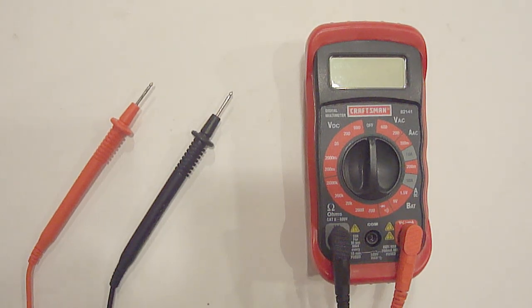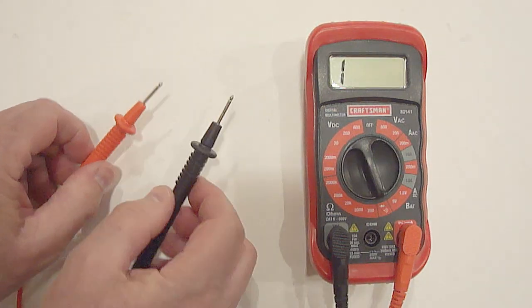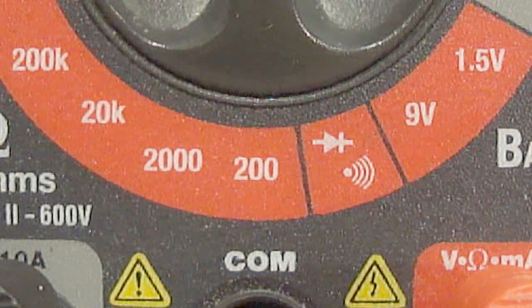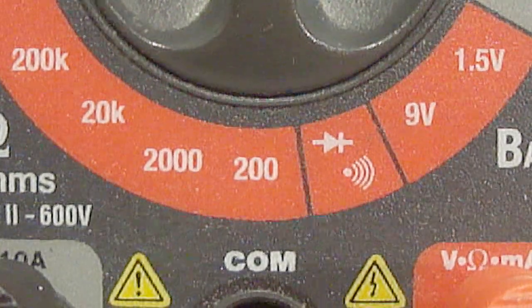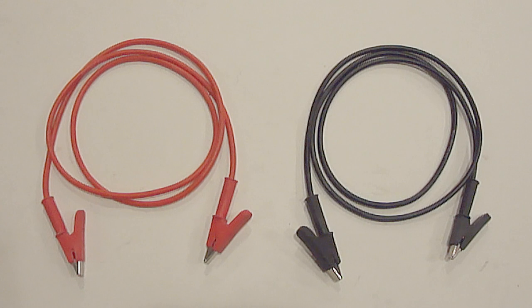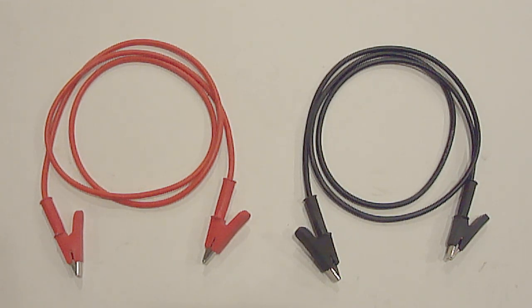To perform this test, you'll need a digital multimeter. If you do not have one, you can purchase one at any hardware store, auto parts store, big box store, Amazon, or eBay. I would strongly recommend that you purchase one that makes a beep sound when it's used on the continuity setting and makes continuity. A continuity test will determine if a continuous electrical path is present. If you're not familiar with a digital multimeter, the continuity setting will usually have an arrow, a plus, and a volume symbol like you see here. Having a set of alligator clips can also make for easier testing.